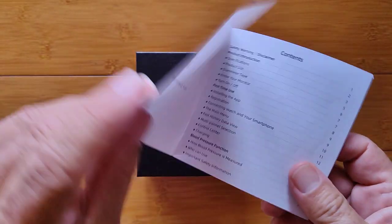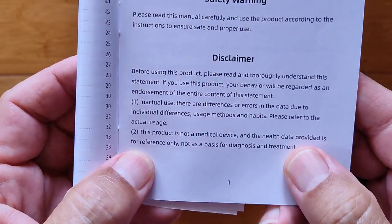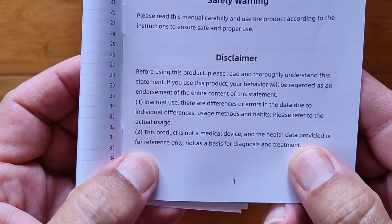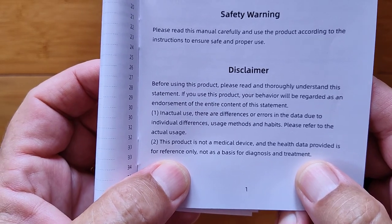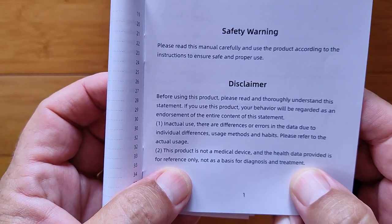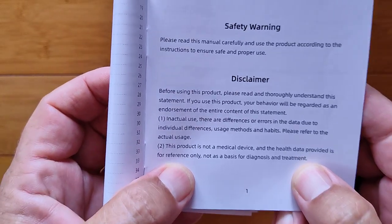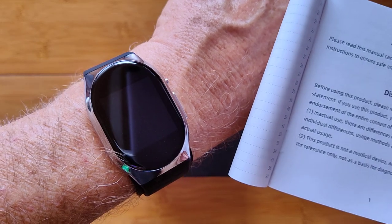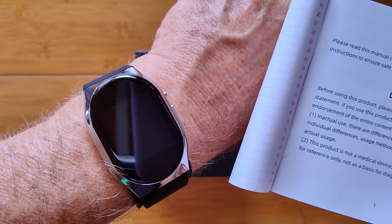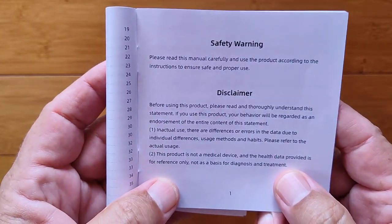I want to reemphasize before we get into it that this is not a medical device, and it's not meant for anything other than reference information only. Do not use it to diagnose or treat. Results may not be accurate — not just for this device, but for everything I've tested, all of our watches and cuffs. Rely on your doctor and their advice.